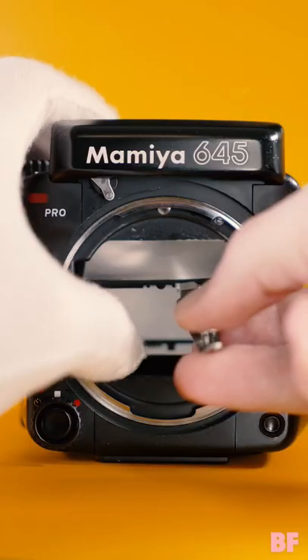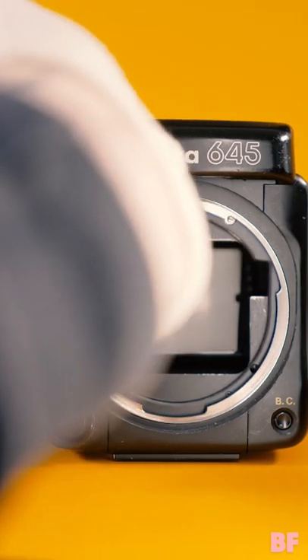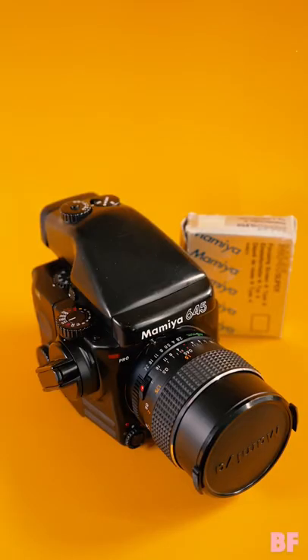Grab your new screen and place it into the tray, then raise the screen up until it clicks into place. Then attach your lens, attach your finder, and go shoot.